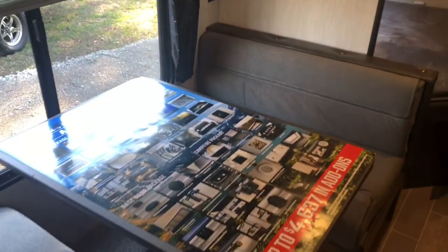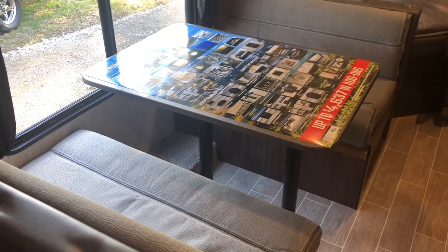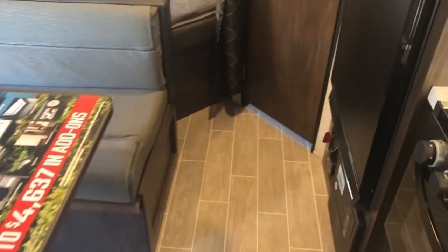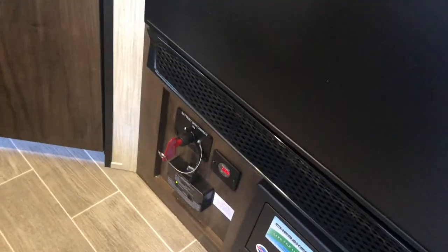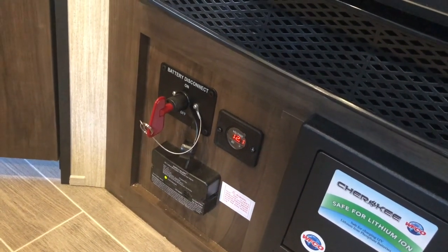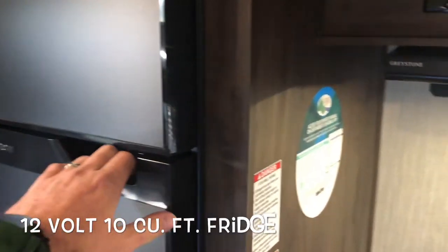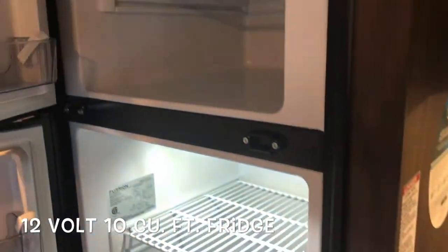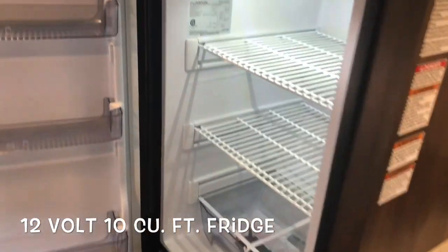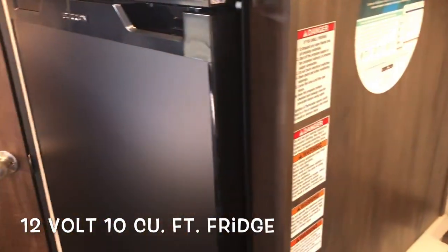There's a nice large storage area, and the booth dinette drops down to make a bed — I'll show you a quick breakdown and setup of that. The solar panel comes equipped on the roof; you can see how many volts you're reading and there's a battery disconnect right there. That system is also running the 12-volt, 10-cubic-foot electric refrigerator, which is running right on that battery and staying charged with the roof-mounted solar panel.